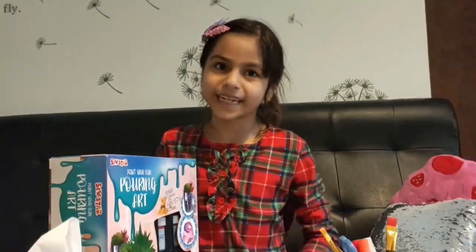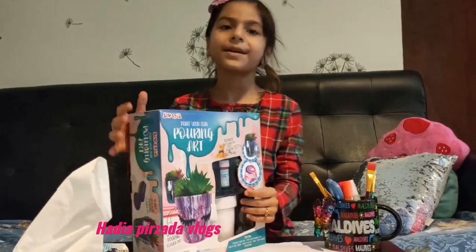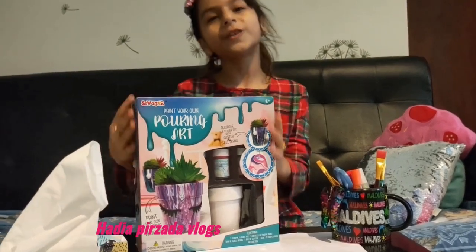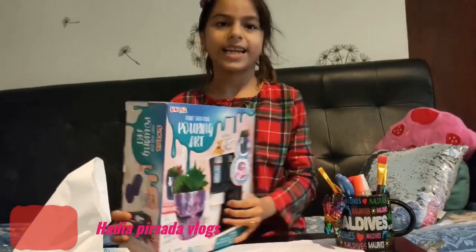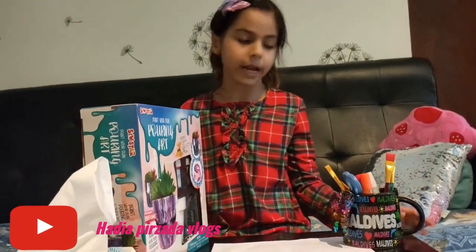Hi friends, welcome back to my channel. Today I'm going to be doing painting on the Papua and my mom bought this beautiful kit for me. It's so cute and someone made this and it's super adorable. I really love it and today's my painting day so I'm doing it today.